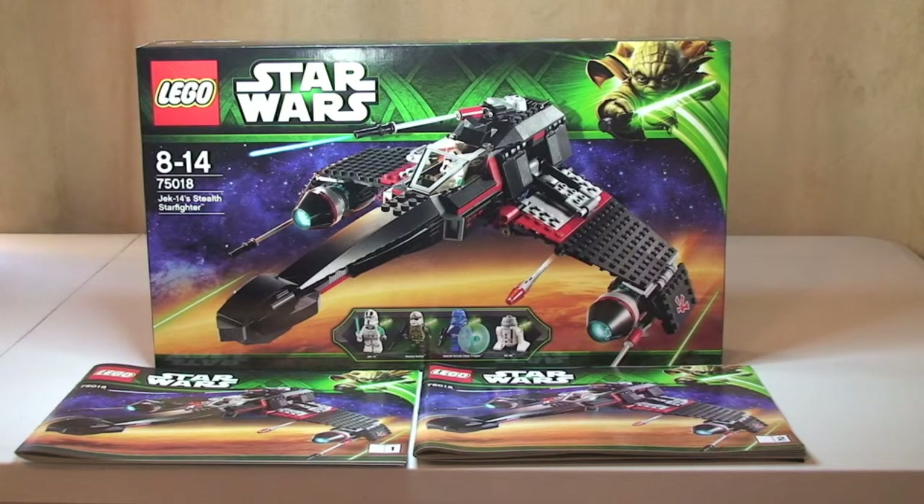Hello YouTube and LEGO Star Wars fans. Welcome to my review of set 75018. This is Jek 14's Starfighter. So this set is a 2013 set. It has a piece count of 550 pieces. It comes with 4 minifigures. It retails in the UK at the LEGO store online for £59.99.